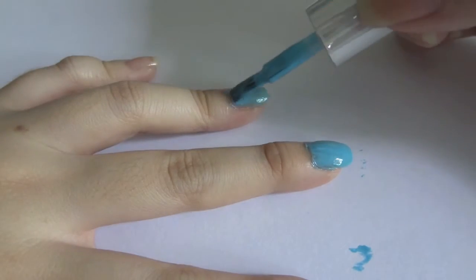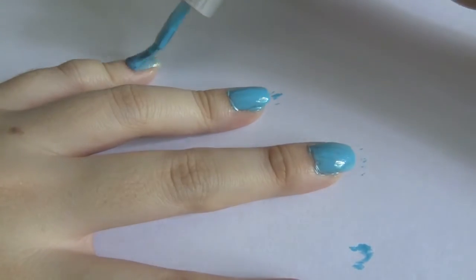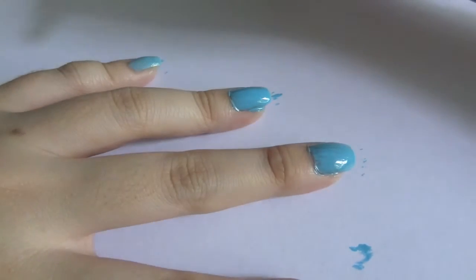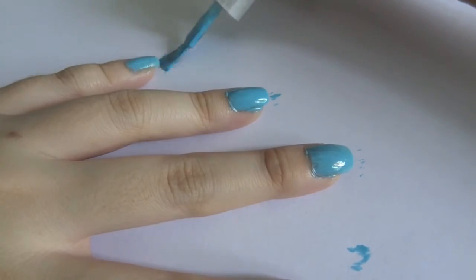If not, the darker color may cover or camouflage it. In my case, both colors are light and sort of pastel colors, so it doesn't really make a huge difference.